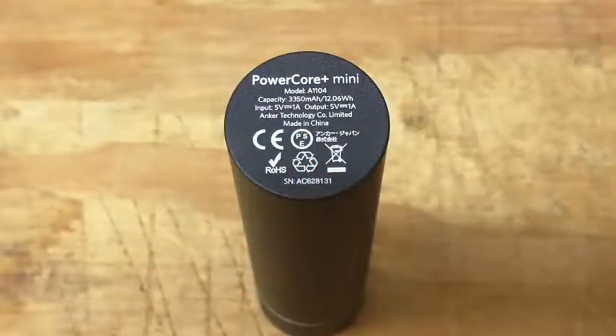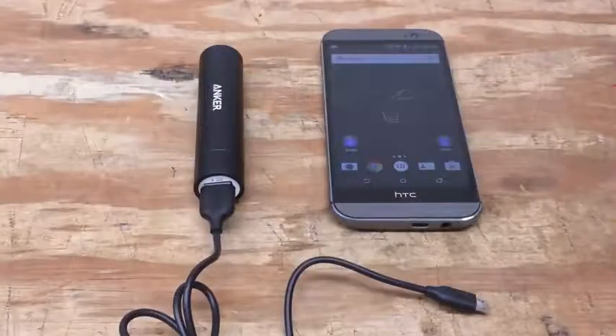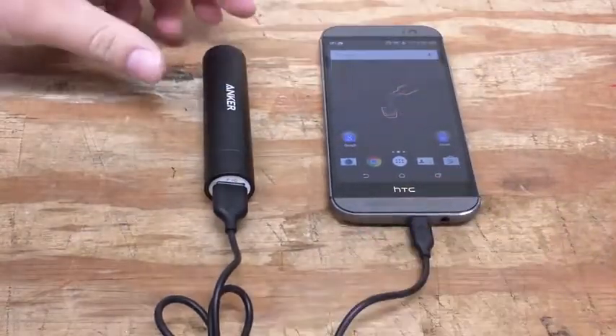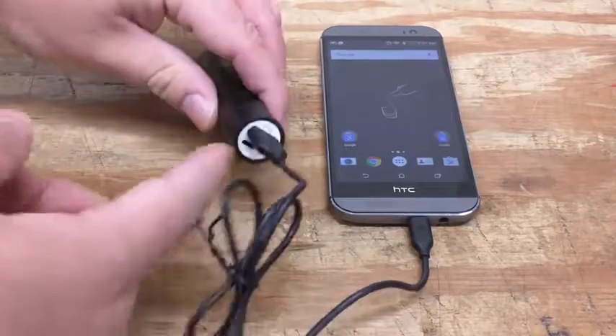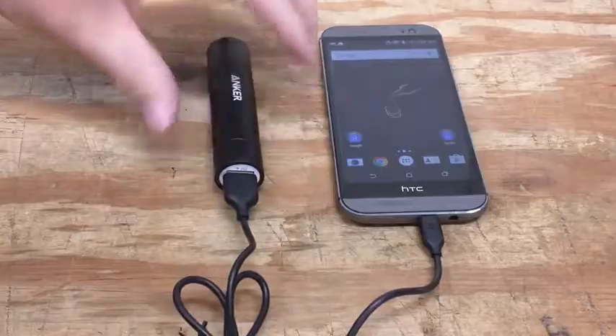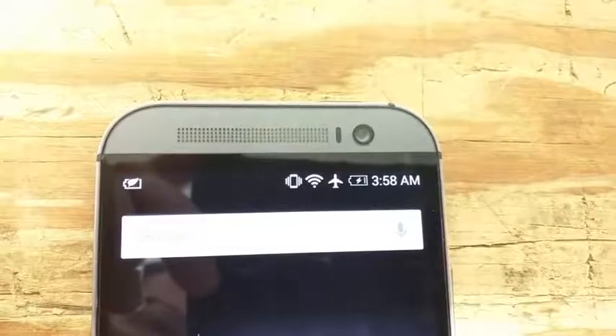On the end of the battery are many symbols which mean something to some people, I'm sure. To test the charge, I plugged the battery into an HTC One M8 with a 2% charge. I pressed the button on the battery to begin charging, and right away the phone showed it was receiving a charge.